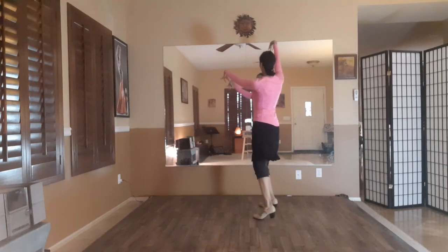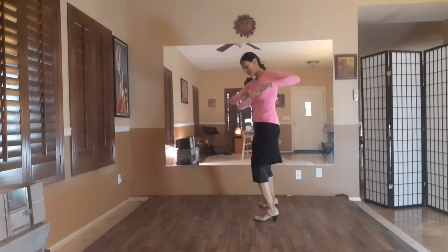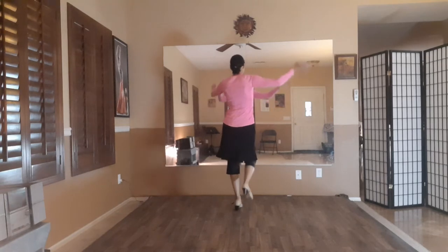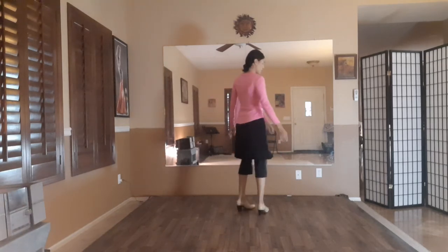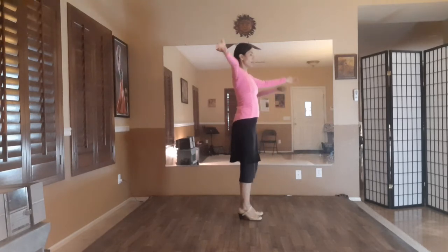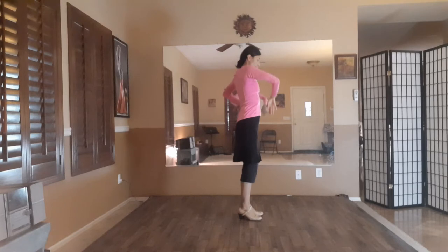Eleven, twelve, one, two, three, four, five. Something in your pocket. My recoglita, six, seven, eight, nine, ten, eleven, twelve and one. So as I do that, twelve and, I bring my right arm forward. My arms come up and they go down to the center of the body.